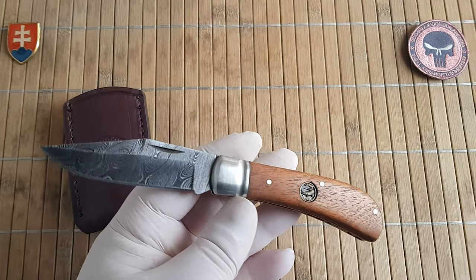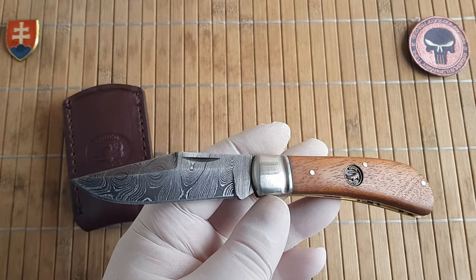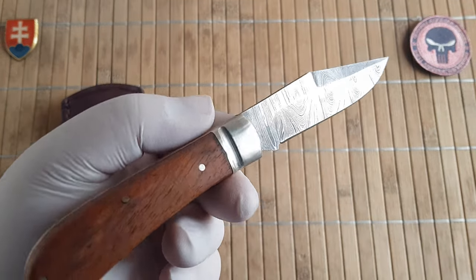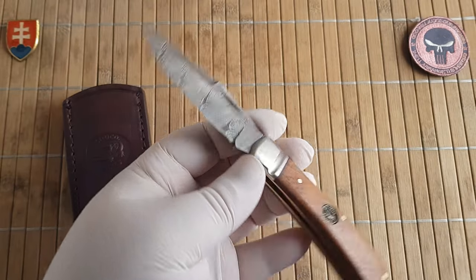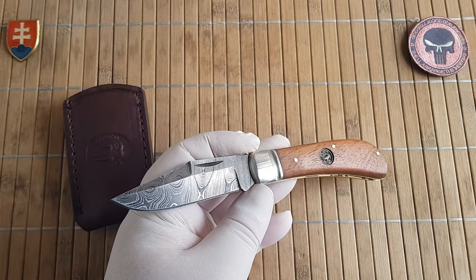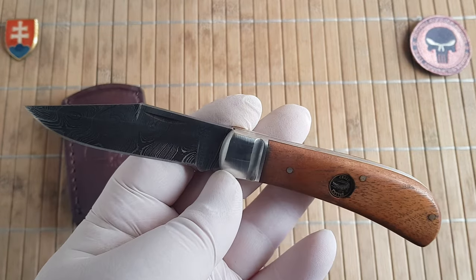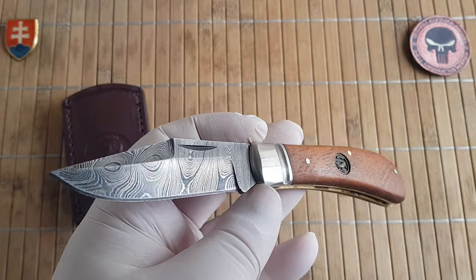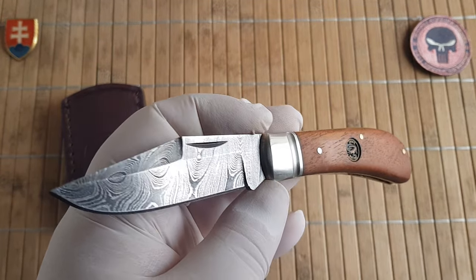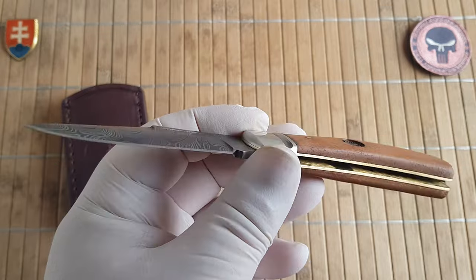Croco Knives gives you a few handle options to choose from: there is this walnut wood, then black buffalo horn, and camel bone - probably the three most traditional materials they have been using through the years. I would like to see maybe a Micarta version, but keep in mind this is a traditional, family-owned company and they produce these knives with traditional procedures and materials.